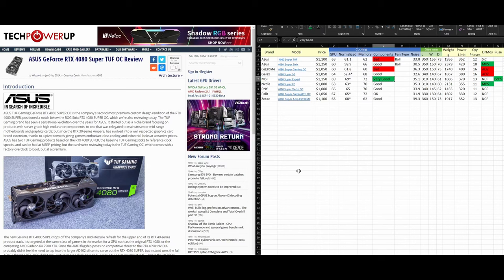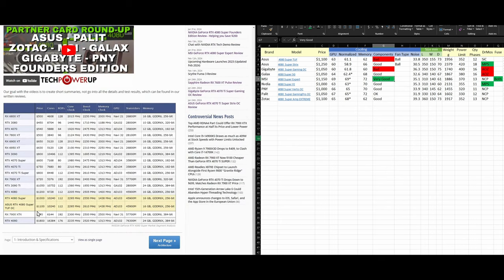Hello, today we'll be reviewing the RTX 4080 Super to find out which cards are worth your money and which cards you have to avoid. This series is very interesting because some cards that were performing very well previously have unfortunately decided to go a different route, and it turns out I cannot recommend them anymore — at least for the 4080 Super.